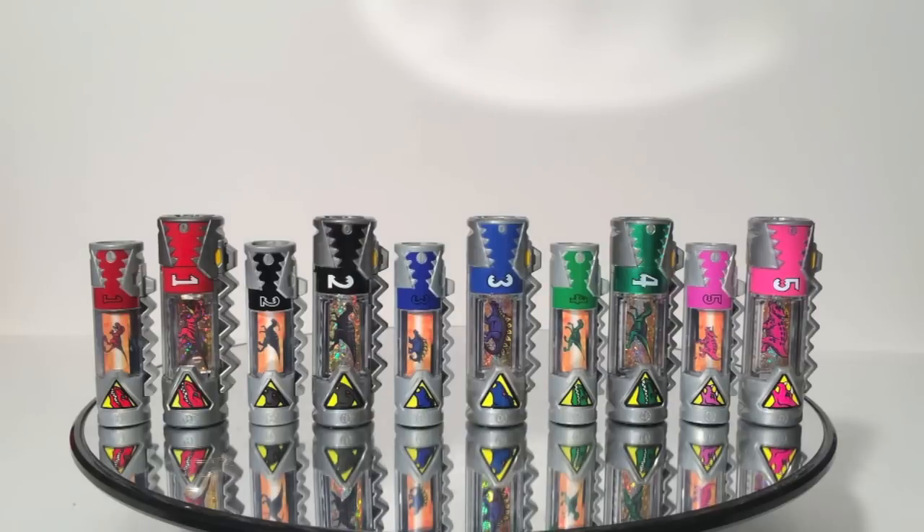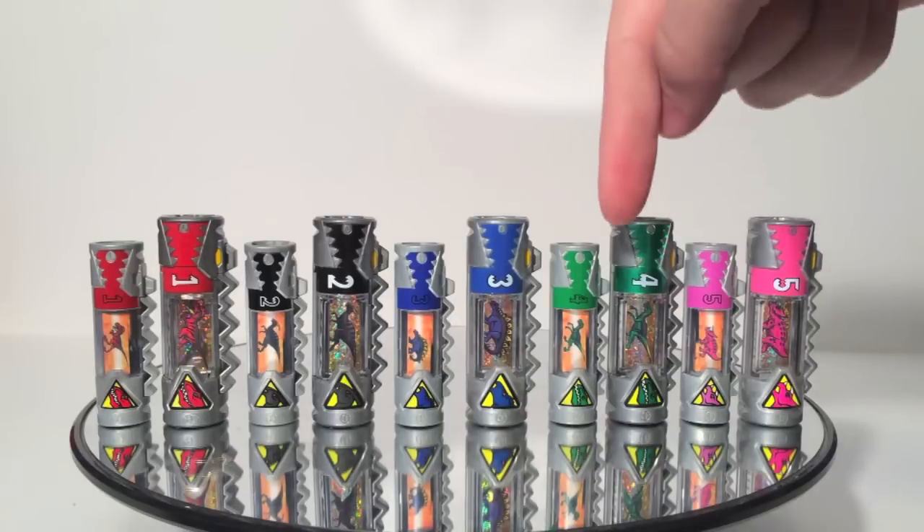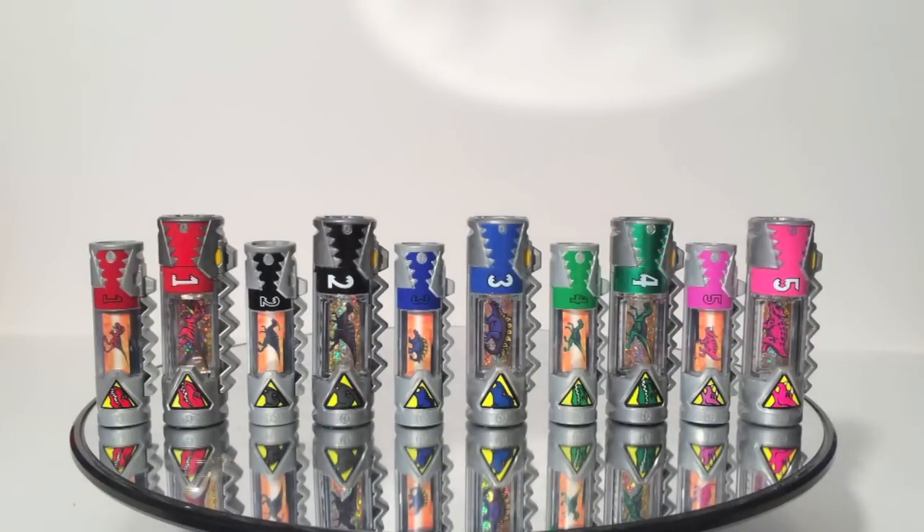I wanted to show a comparison between the American and Japanese batteries — the Dino Chargers versus the Judenshi. The Para and Raptor Chargers from the Power Packs are proportionately sized images compared to the Japanese equivalents. The Japanese ones have nice foil backgrounds on the stickers, but the American ones have four sides of animation versus only two on the Japanese ones. So you can take your pick, but this gives you a rough idea.